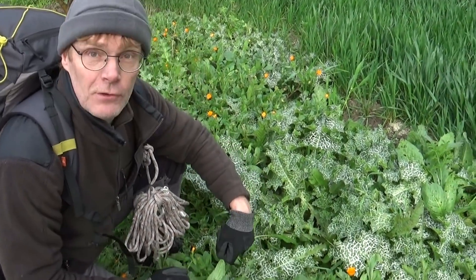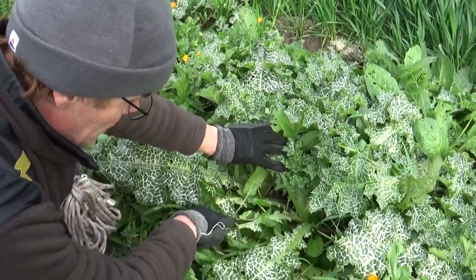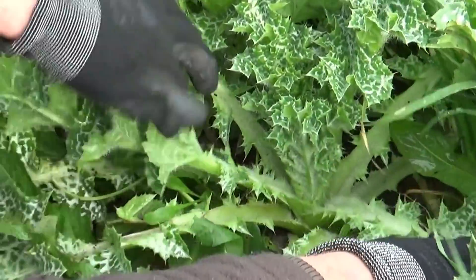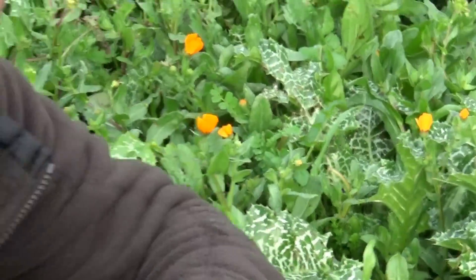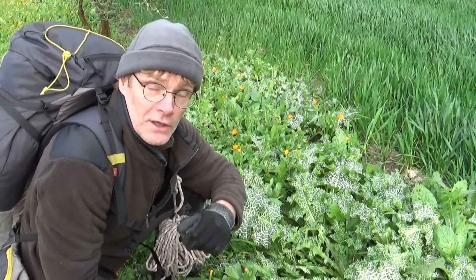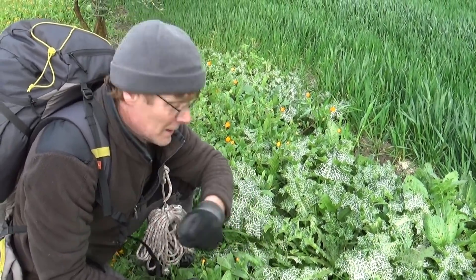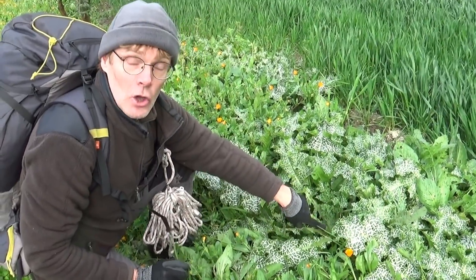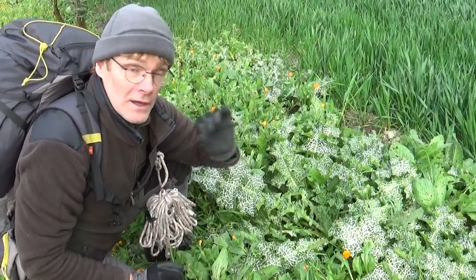Dans la composition de cette plante et dans sa construction, il y a de grandes nervures centrales qui composent les feuilles. Ces nervures centrales ressemblent à un autre légume sauvage que vous connaissez peut-être, qui s'appelle la blette, dont on mange évidemment les cardes. Eh bien, sur les chardons-marie, cette partie-là se consomme, cuite, et elle est vraiment excellente.